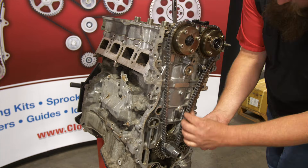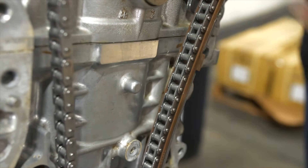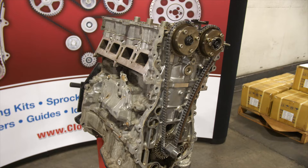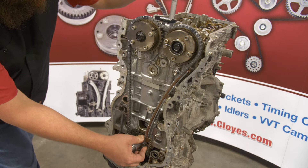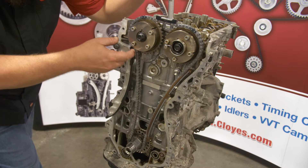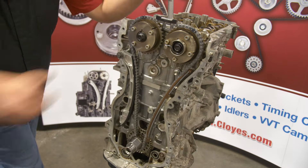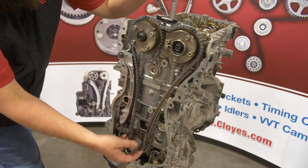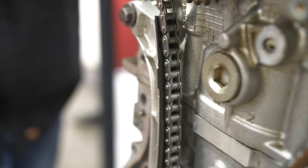Torque the bolts to 15 foot-pounds. Before returning the camshaft to its resting position, ensure the chain is positioned in between the outer raised lips of the guide. Now install the right-hand tensioner guide. Rotate the intake camshaft counterclockwise to shift the slack enough to install. Once again, cradle the chain around the crankshaft sprocket to prevent it from jumping, and make sure the chain is centered between the outer raised lips. Torque the bolt to 15 foot-pounds.